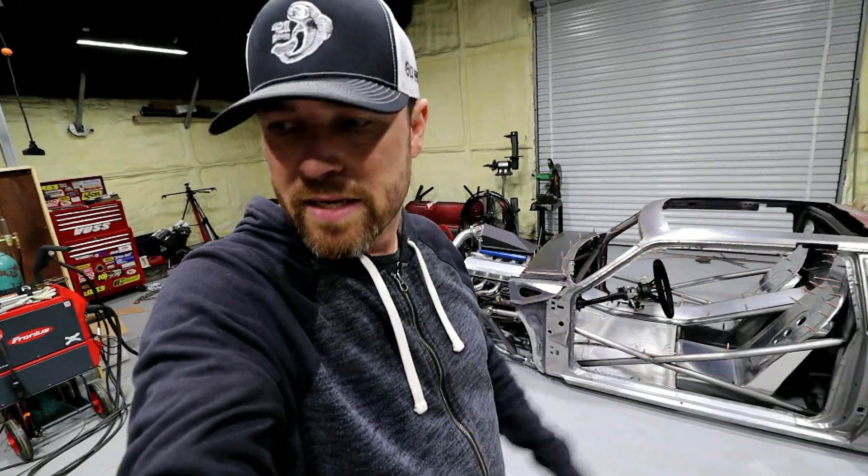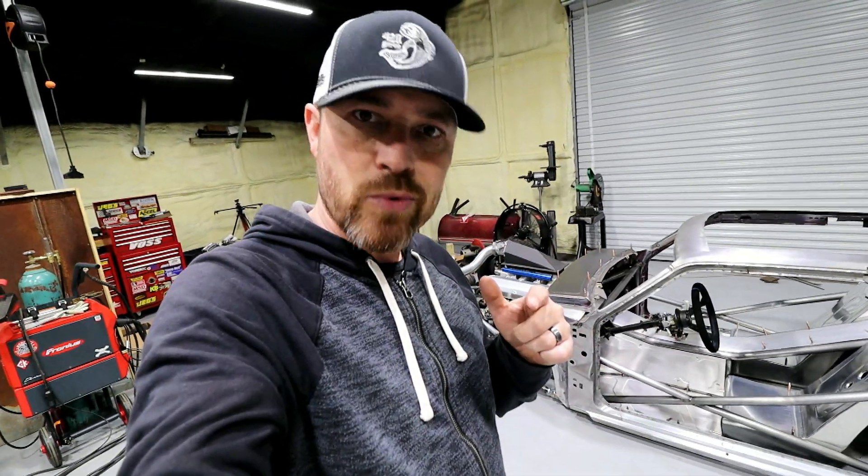No fabrication this week, just catching up on some odds and ends. As always, thank you for joining me — I'll see you guys next Friday. Do work, son.